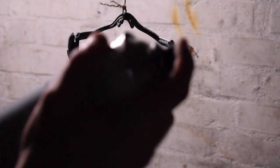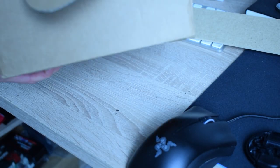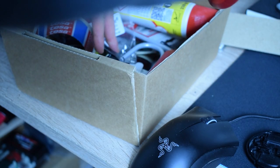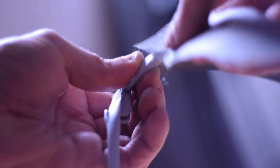Then I started with primer and really fine sandpaper. This process was also repeated 3-4 times in order to close all the holes from the 3D printing and fill in the gaps between layers.